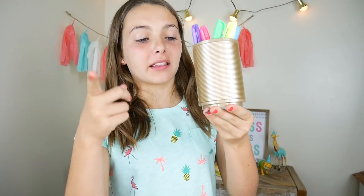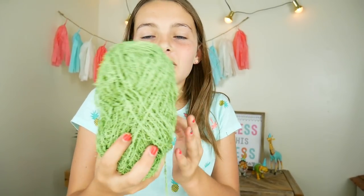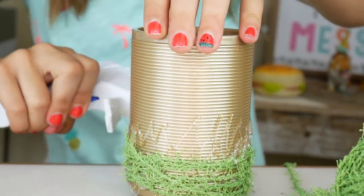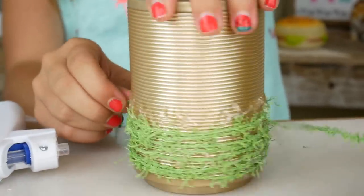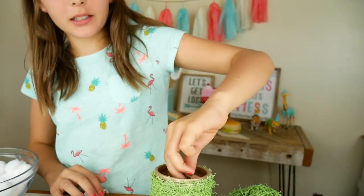Basically, I'm just going to make this holder look like a cactus. And these markers are going to look like the cactus flowers. We are going to cover the container with this fuzzy green stuff — yarn! That's what it's called. It kind of looks like the Grinch fur. So I'm just going to attach it with hot glue. This is actually a really cheap toothbrush holder. There we go, we're all done!